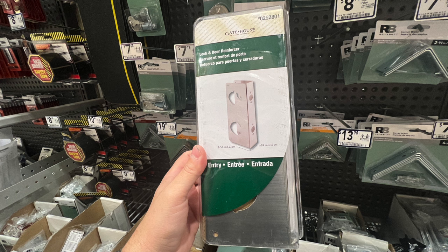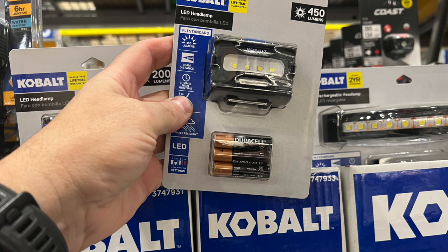Now we've got a little headlamp, and if you see the one on the right, that's the LED band as well. I think those are super useful. The regular headlamps are good too, and they're at a pretty decent price.